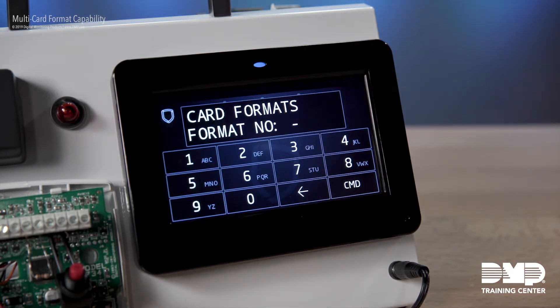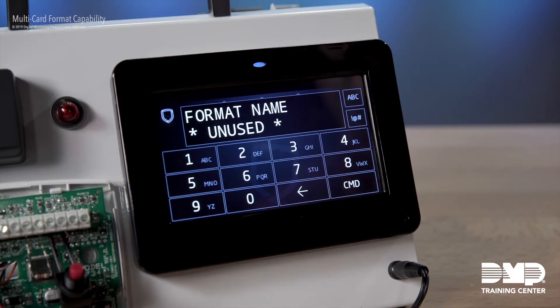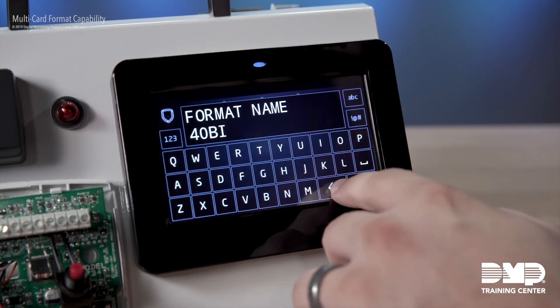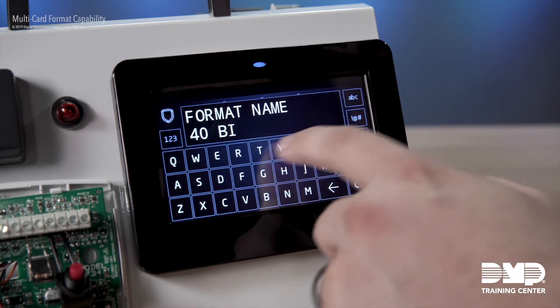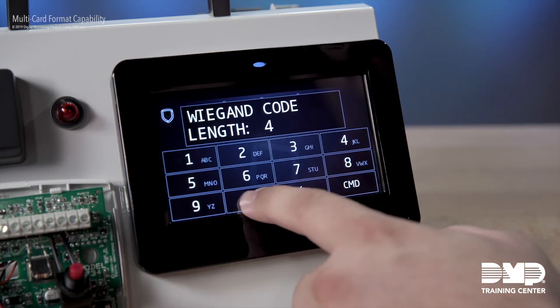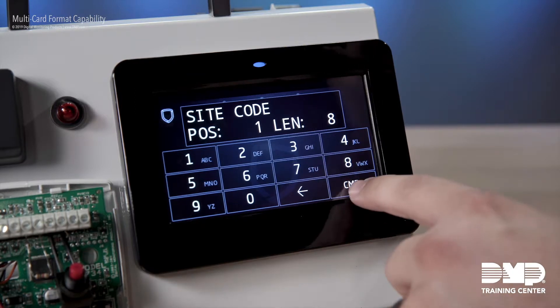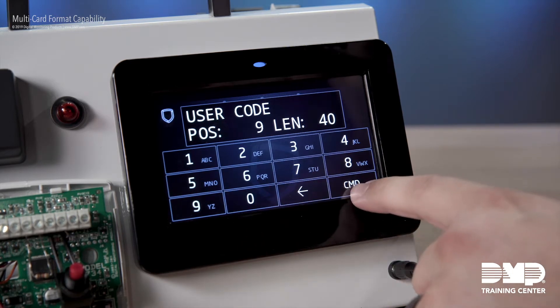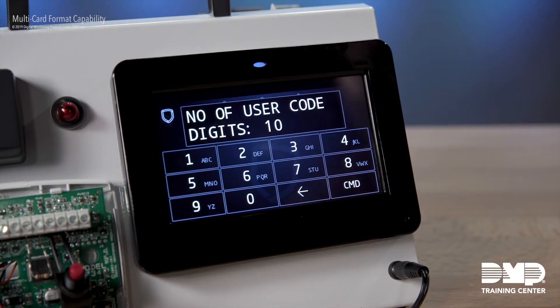Let's go ahead and program a second format. I'm going to select format number two, and let's say that we're also going to be using a 40-bit card. I'll adjust the code length to 40, leave my site code the same, but adjust our length so it goes all the way to the end of the card. Notice now that I've increased my user code bits — the panel is suggesting that I use a larger number of user code digits as well. The default for a 26-bit card is five digits, but now that we're using far more bits for our user code, the panel is suggesting that we use 10 digits in this case.